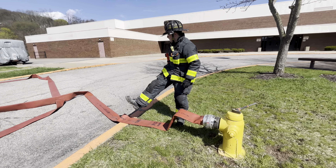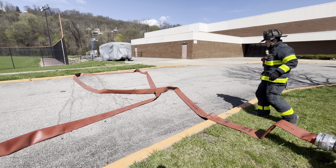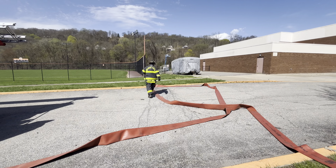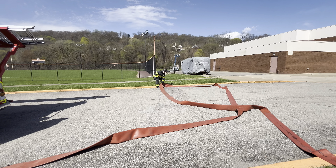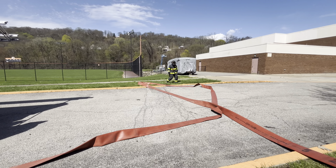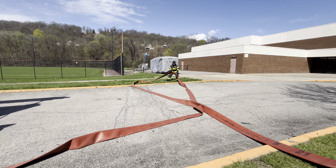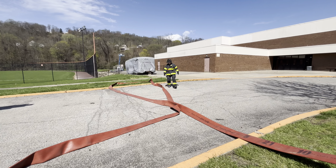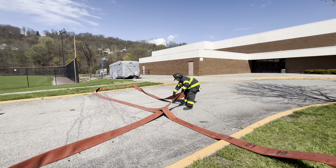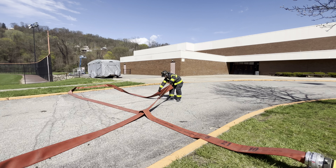Next, what I'm going to do is look back at my hose and see if there's any potential for kinks, and clear those out of the way. I'm trying to maintain that loop.